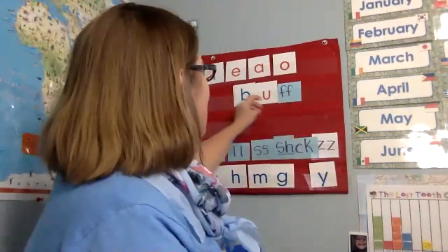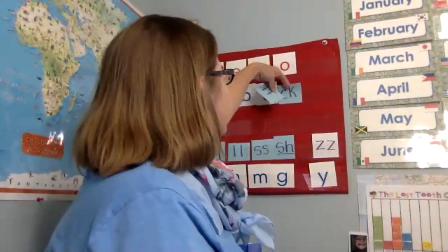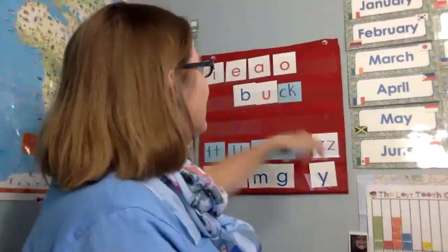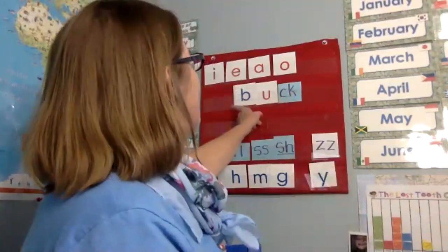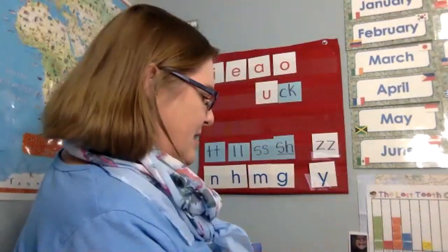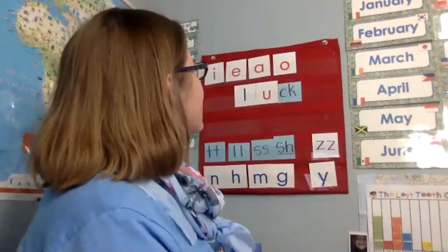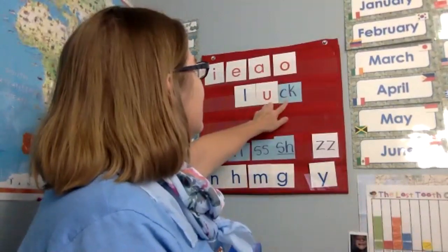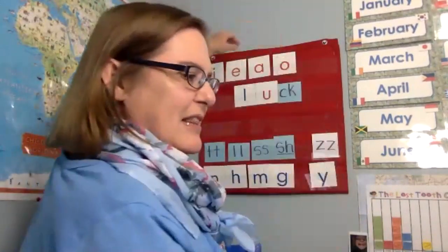All right. So if this is buff, you take out the fff and we put the ck sound in. Buck. Like a dollar bill. All right. So if that is buck, and we put in the fff — luck. Good job. You guys are so good. Luck.